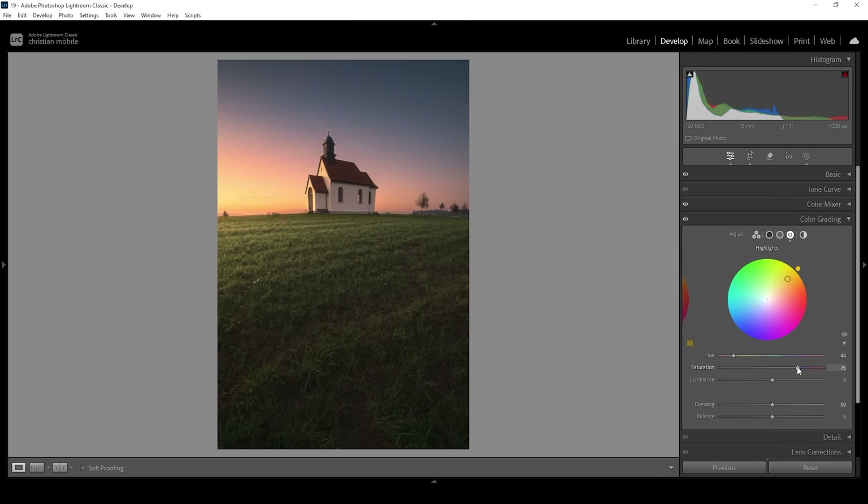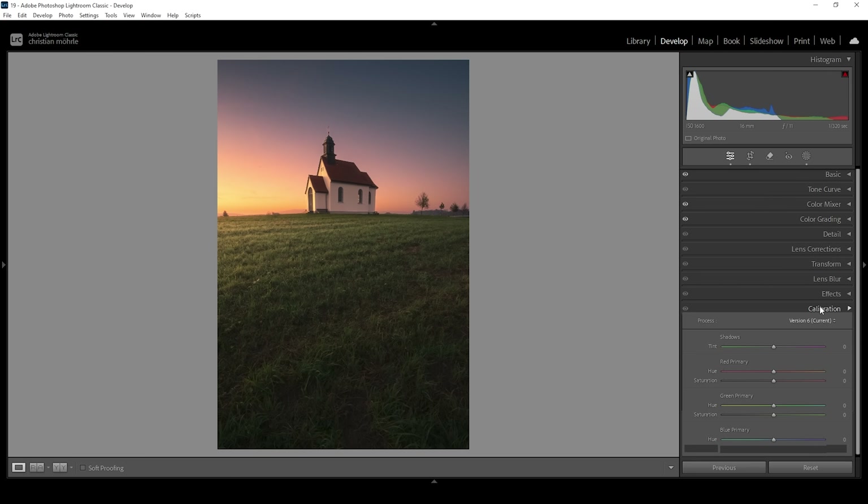This is a very strong effect but I love how it looks. For the Midtones I also want a warmer color tone, so I'm setting the Hue and bringing up the Saturation. For color contrast, I'm going to the Shadows and setting the Hue to something very cold, then slightly bringing up the Saturation — so we have warm highlight tones and subtle cold blue tones in the shadows, which is a nice way to balance colors.